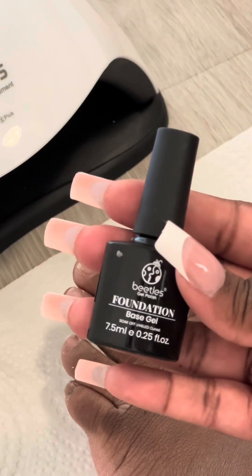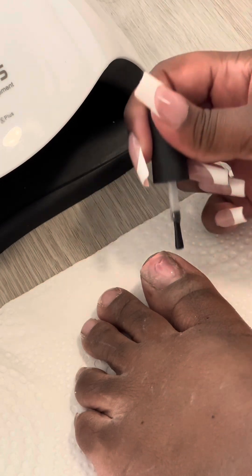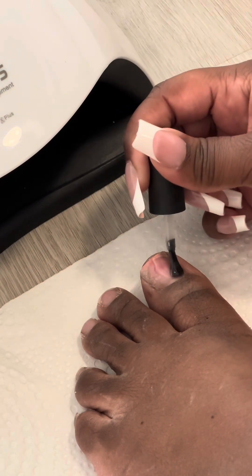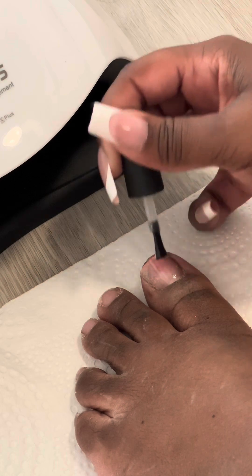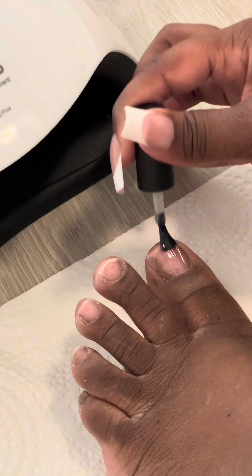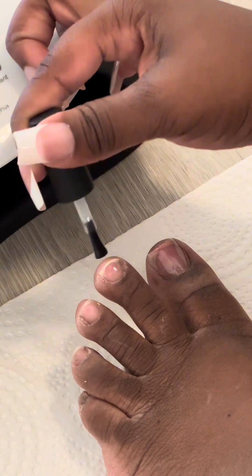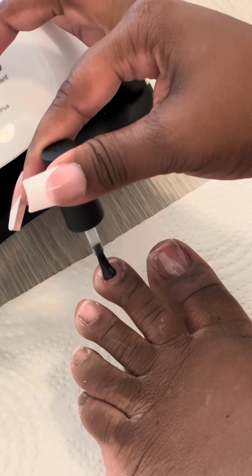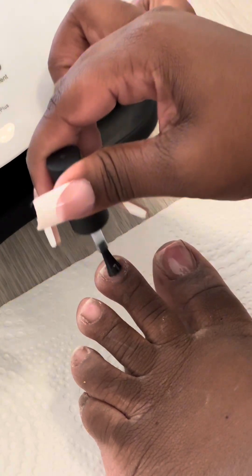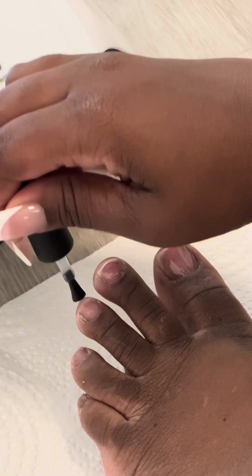Next we're putting on the base gel. I'm using this product by Beetles — I love it, it's high quality at an affordable price. The base gel is very important. I put this on all my toes and then cure it for about 120 seconds. This is going to help the polish stay when we put the gel polish on.